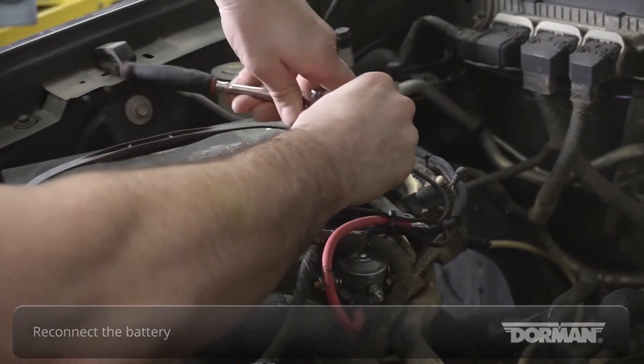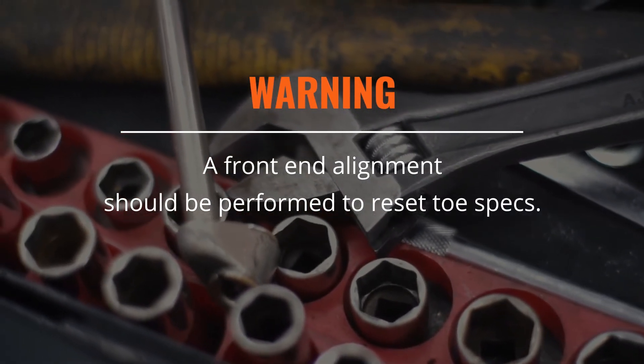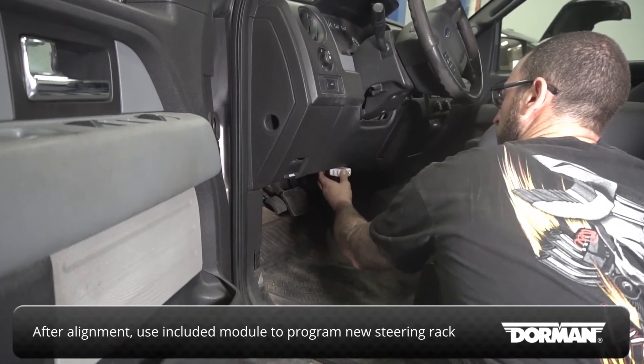Reconnect the battery. A front end alignment should be performed to reset the toe specs. Use the front-mounted module to program the new steering rack to the vehicle, according to the instructions on the module.